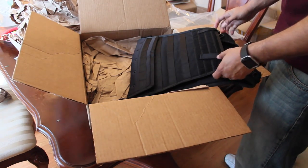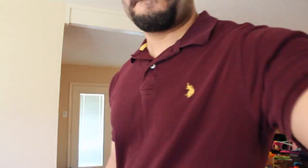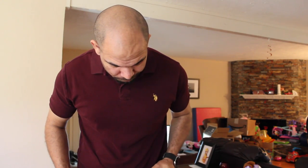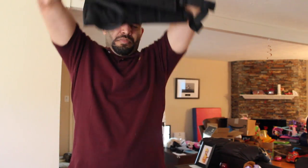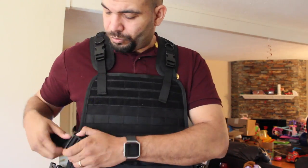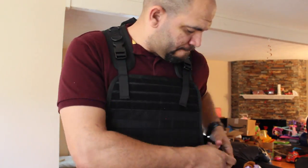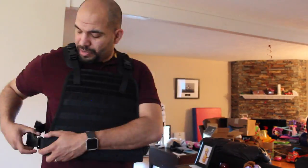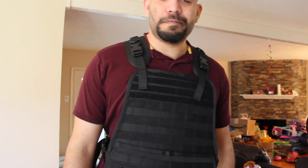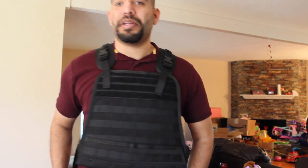This is super super sealed, so I don't think that's going to go anywhere. Let's see how this is going to work — assuming you just go over my head like that. Alright, there we go. That feels good now. It definitely feels heavy, but not that heavy — I mean, I could walk around with this all day.